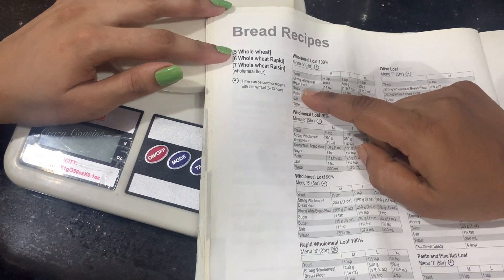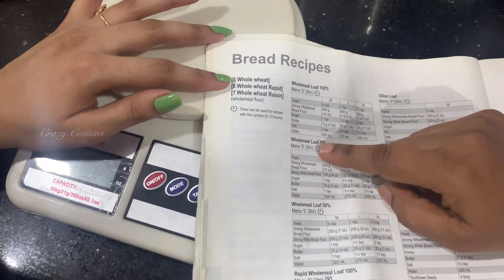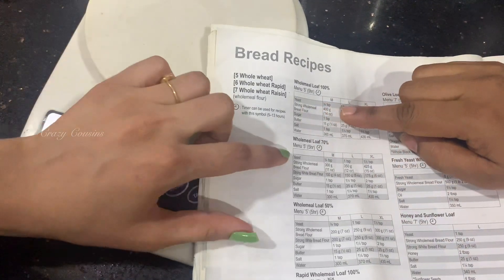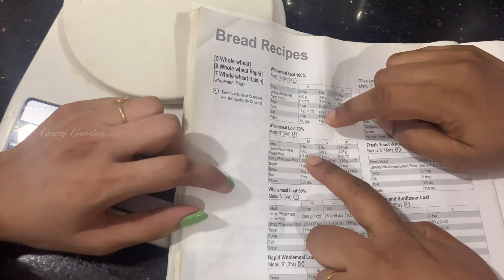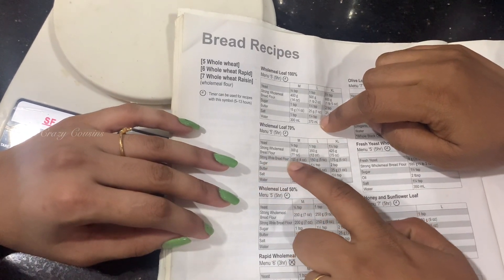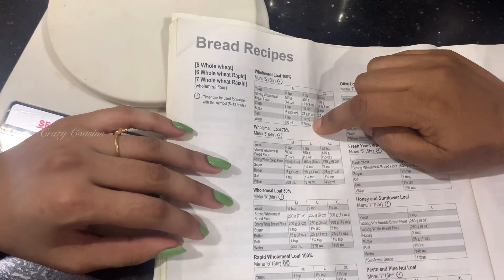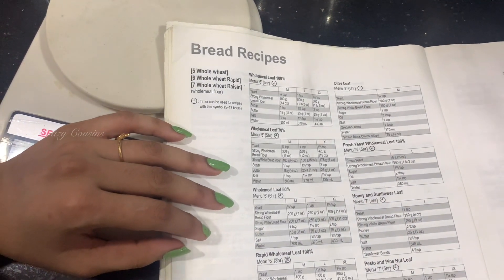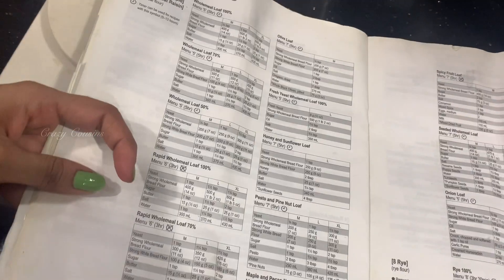100 grams of bread flour means plain flour. If there are 300 grams of whole meal, then the bread flour is 100 grams. Okay — if we use 100% wheat flour, we use 500 to 400 grams of wheat flour.